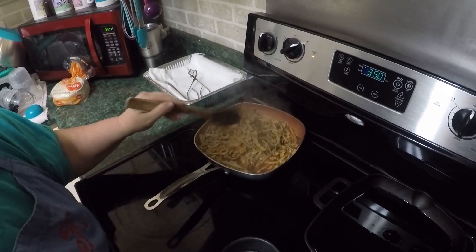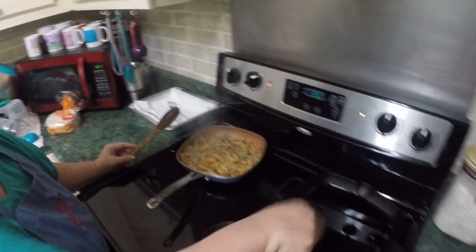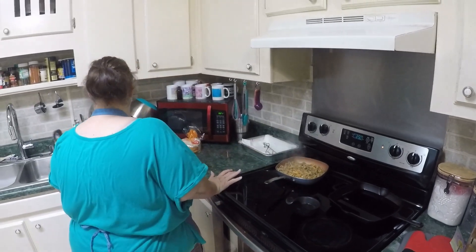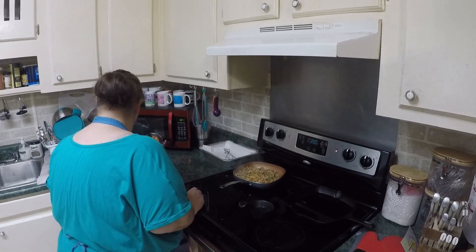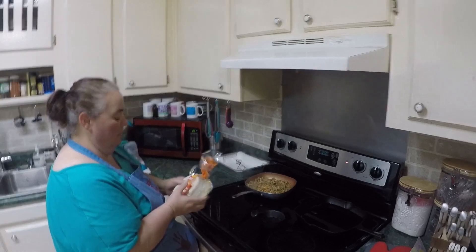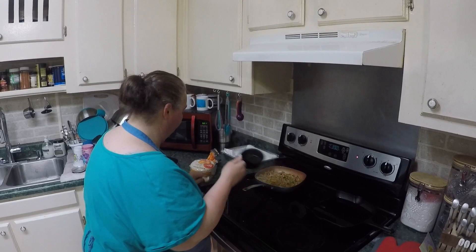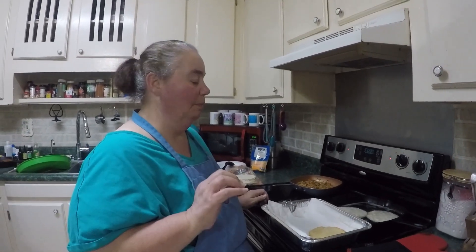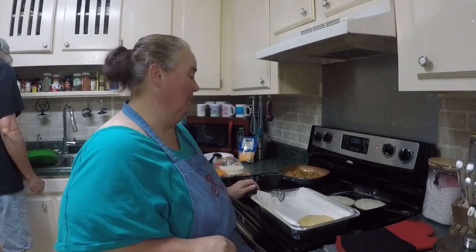We're going to roll these up and then fry them in that pan right there, so let me turn this off. We have some regular white corn tortillas we're going to use to roll them in and fry.